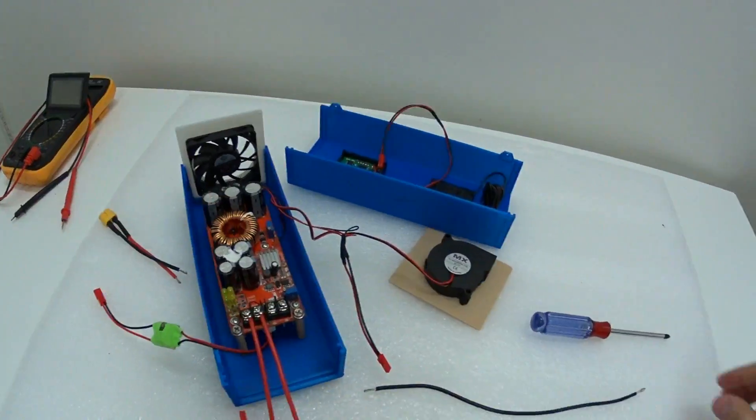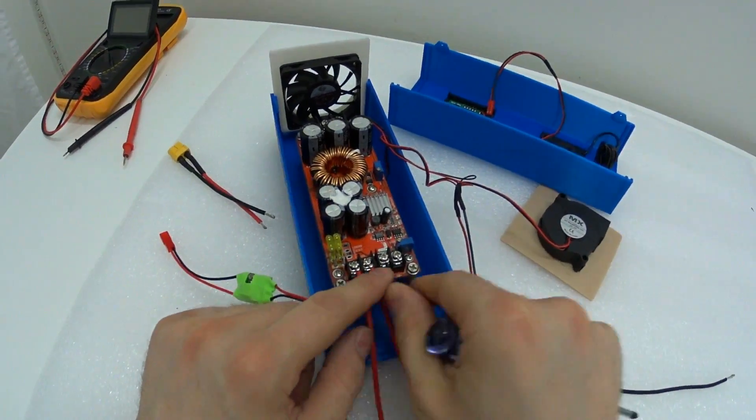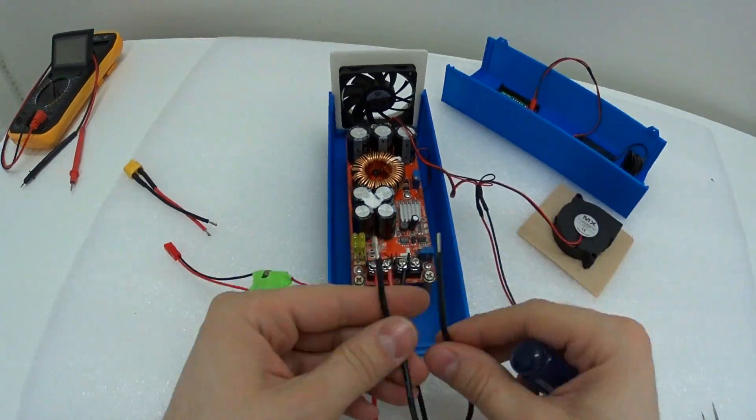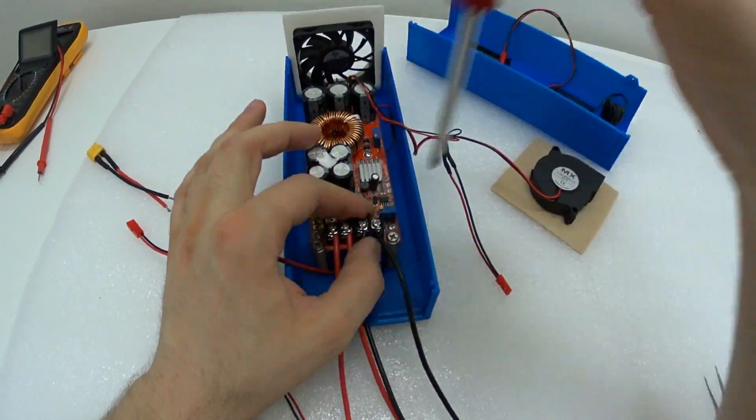Here I'm using some random silicone wires that I have left from another project. Pay attention to the positive and negative side — don't connect it wrong. You can easily fry this unit or potentially fry your power supply.